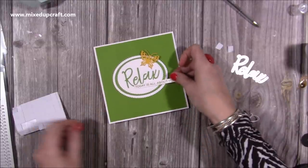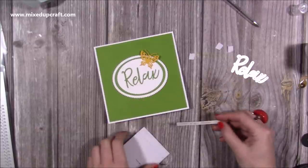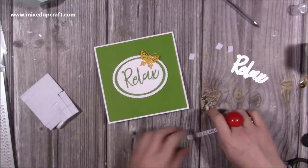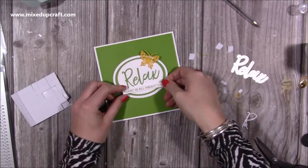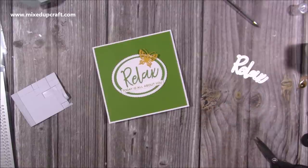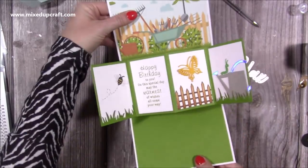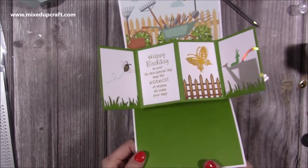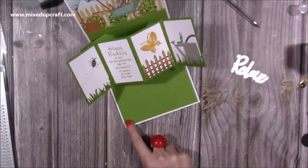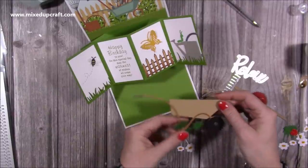I have this stamp that says 'relax, today is all about you,' and I'll pop a bit of foam on the back of that too. That's the front of the card. Now I'm pretty confident it's dry — it's nice to do this at leisure without the pressure of TV. When you open it up, the lovely panel pops out with all of the images on it. Now you can see it stands — there's a little bit there but nothing you would notice.